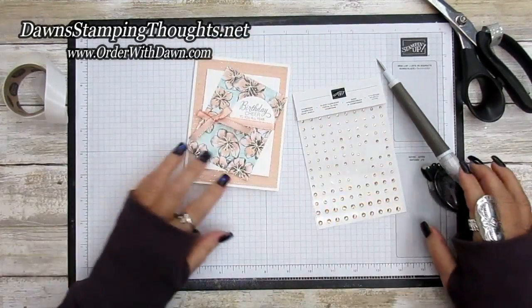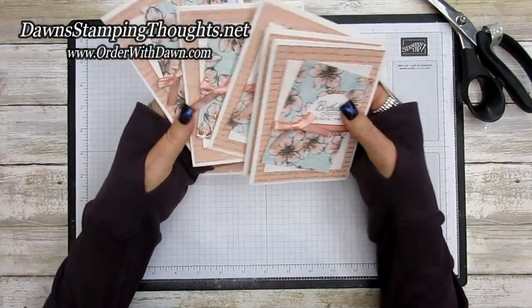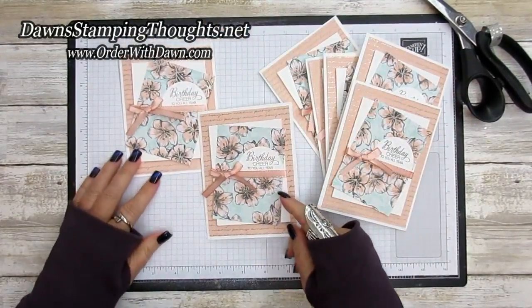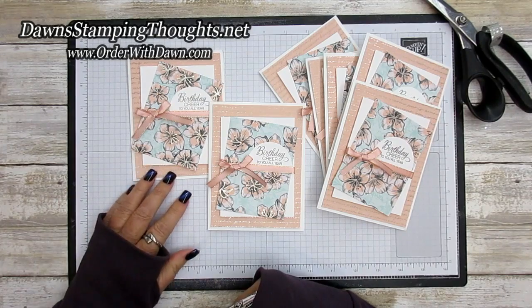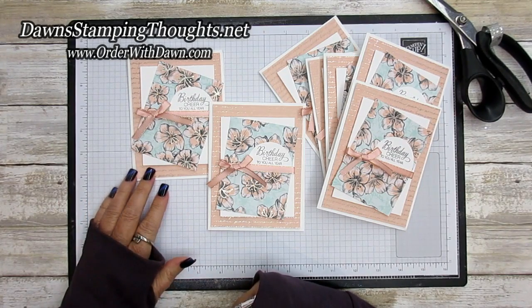So pretty! Let me show you the other ones — these were Lisa's cards that we gave her for her hostess month in January, and here's the other one that I made with the rhinestones added. If you have any questions just let me know. I also have all the items listed below. Don't forget to subscribe to my YouTube channel so you don't miss any future videos. Thanks for stopping by — we'll see you later, bye!